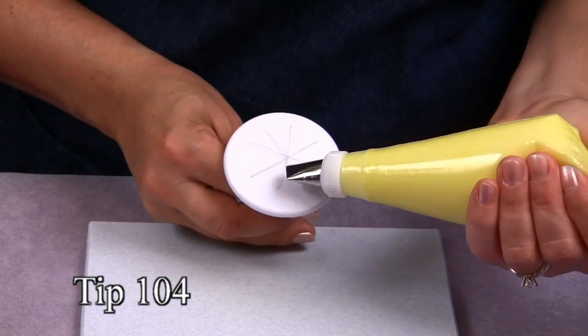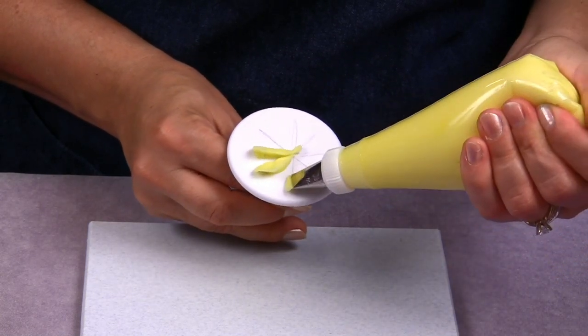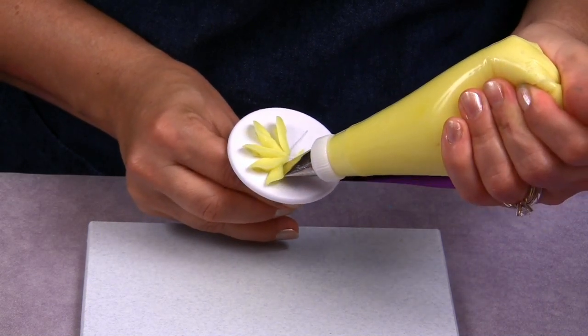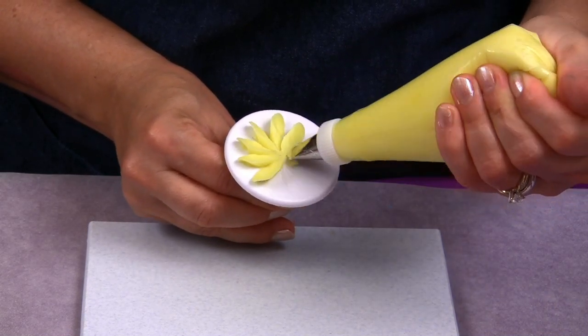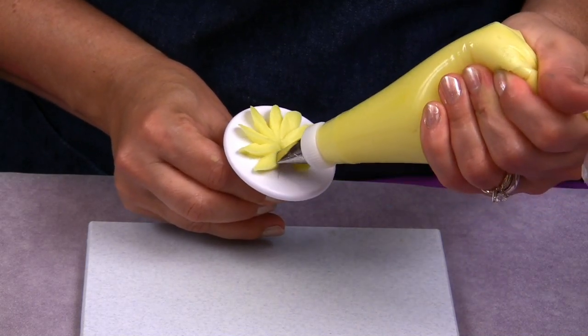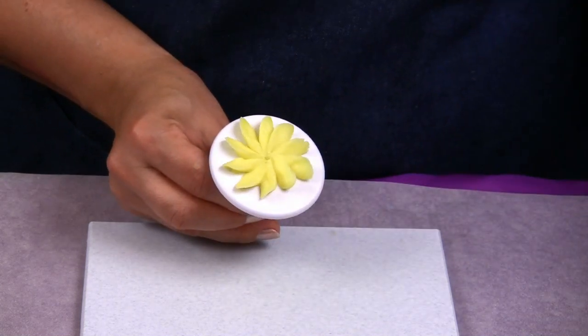With tip 104 we are going to squeeze hard at the base and ease up the pressure as we go toward the center, because you don't want to build up too much icing at the center of this flower. It is very easy to make and you see how fast you can finish a flower like that.